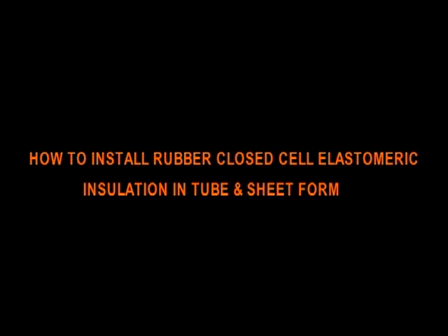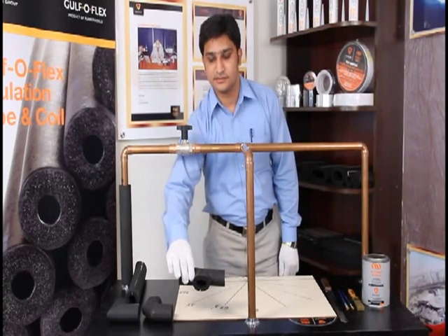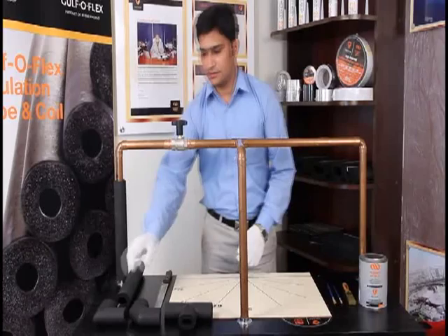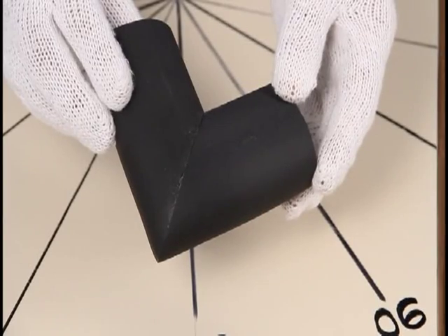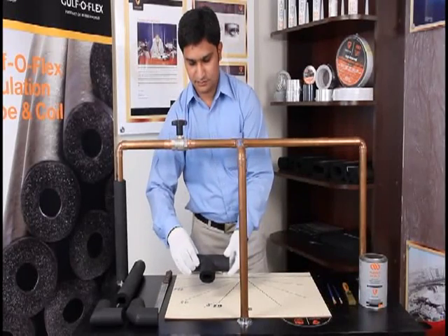How to install rubber closed-cell elastomeric insulation in tube and sheet form. Proper installation is critical to the insulation system's performance. We shall make different cuts and demonstrate how to install the elastomeric insulation on bends — a two-piece 90, three-piece 90, and a three-piece T.